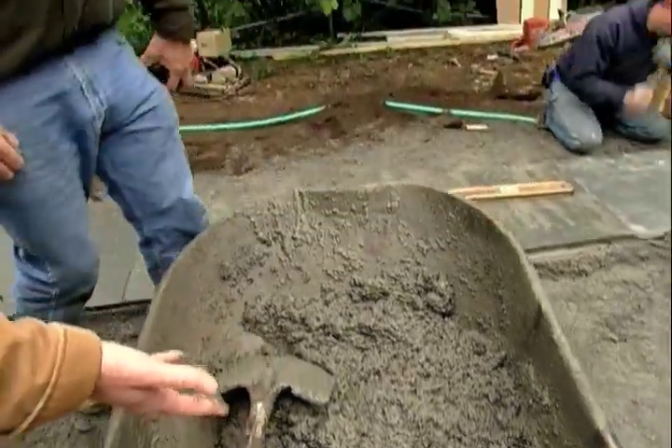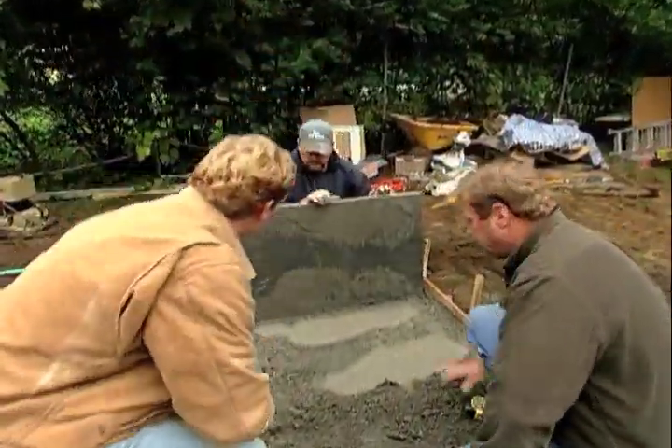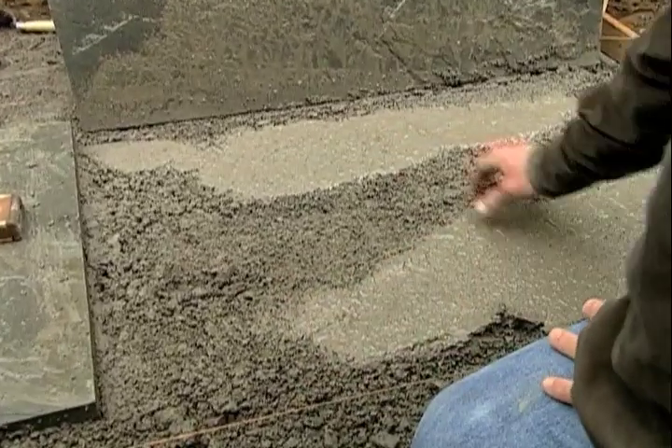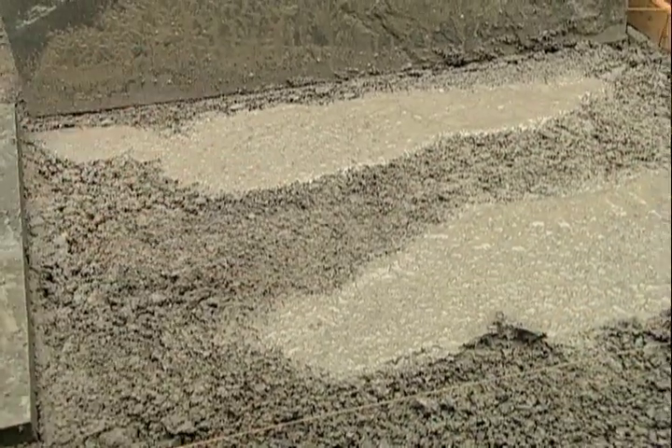Now what does this do for you? Why are we using this? Well, when you set it in here, it's going to give you a nice bed to sit in. Now if you tried to do this with dry stone dust, no matter how hard you try, you'd push it underneath — it would just be sitting in a couple of spots. You'd have a void in the middle, and you'd prefer a nice smooth base.